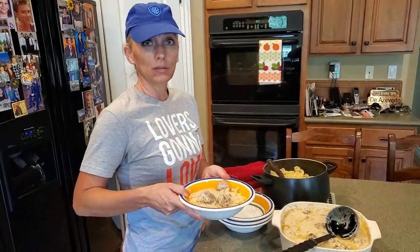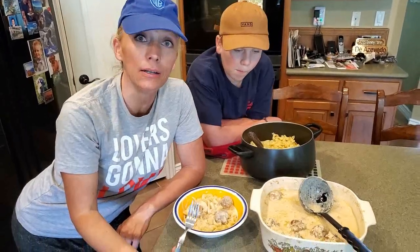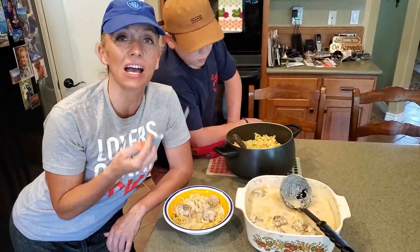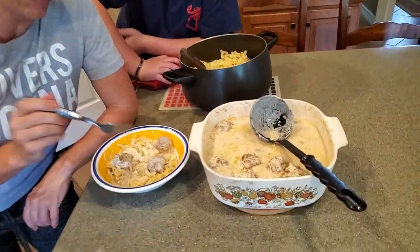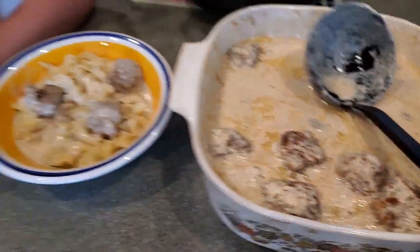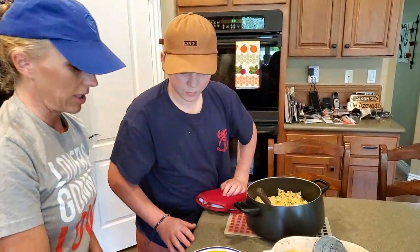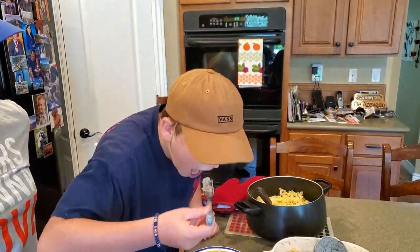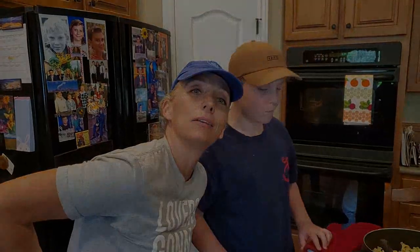I'm going to have to taste it so I can let them know. It's really good — it tastes like a Swedish meatball. You can definitely taste the nutmeg and the cardamom. The meatballs are really moist and the sauce is to die for. Swedish meatballs from the kitchen of Cheryl Driggs — thumbs up! Tell us what you think. It's good!